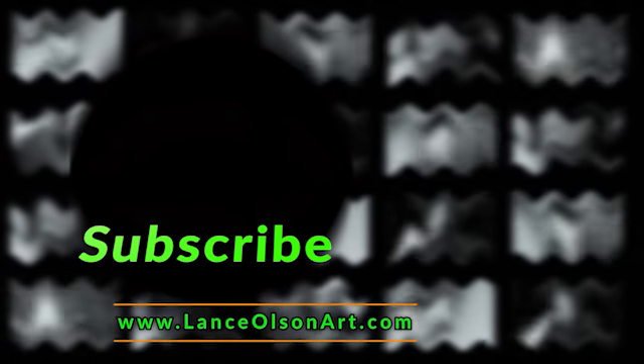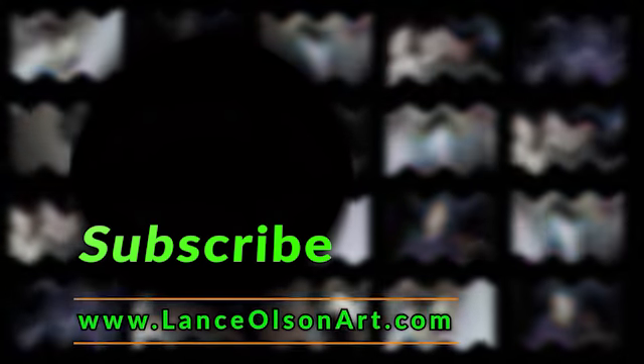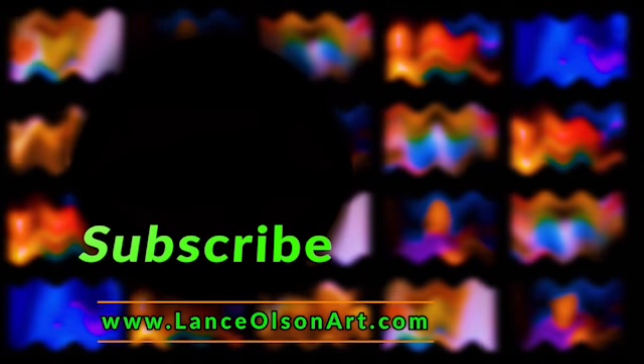Hey everyone, thanks for watching. I hope you enjoyed that. If you did, go ahead and give it a like and hit that subscribe button so you can catch more of my videos. I also make art, and you can check that out at LanceOlsonArt.com. I'll provide a link to that in the description below. Have a fun week, and I'll catch you later.